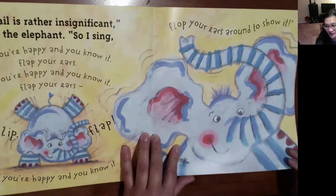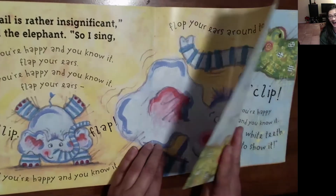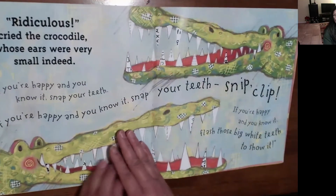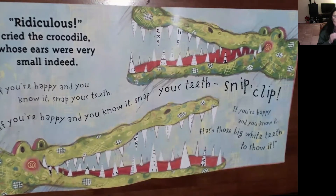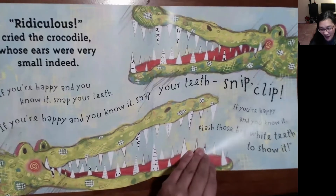It's a crocodile. 'Ridiculous,' cried the crocodile, whose ears were very small indeed. 'If you're happy and you know it, snap your teeth. Snap, snap, snap. If you're happy and you know it, snap your teeth. If you're happy and you know it, flash those big white teeth to show it.' Flash your teeth. All right, who is next?